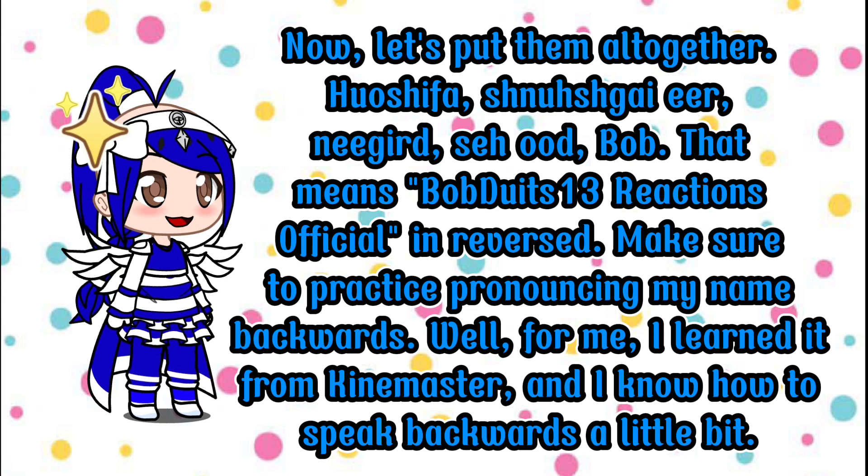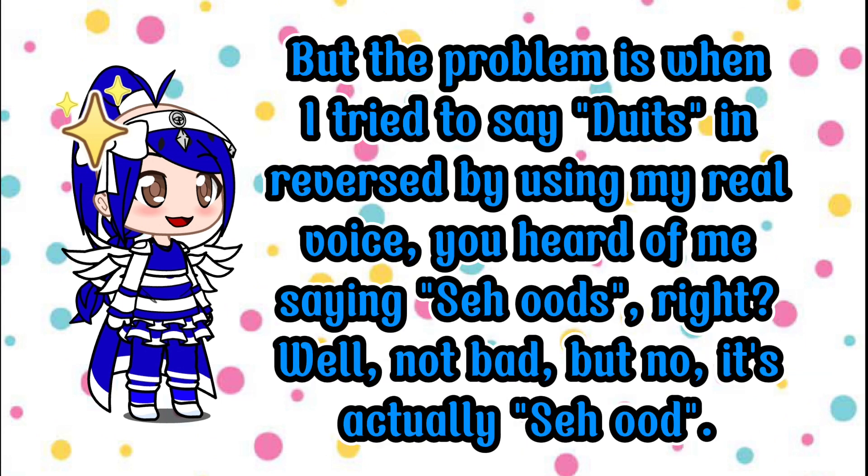Well, for me, I learned it from KineMaster, and I know how to speak backwards a little bit. But the problem is when I tried to say doodz in reversed by using my real voice, you heard me saying sewed, right? Well, not bad, but no — it's actually sewed.